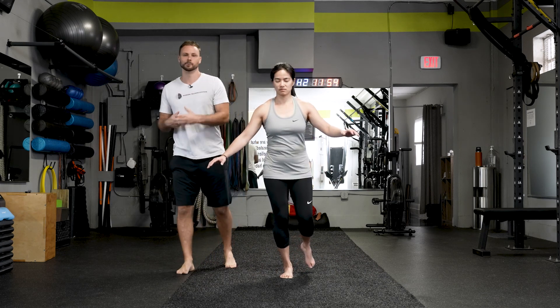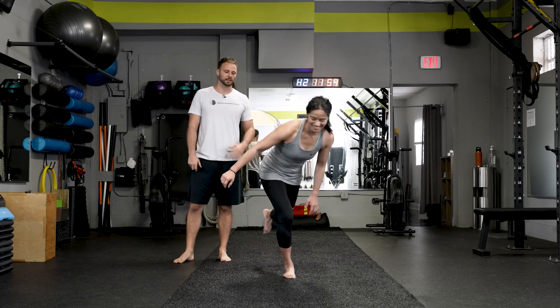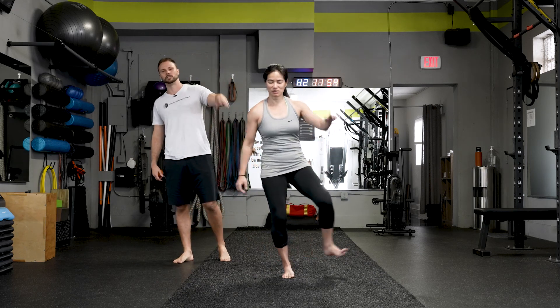In our hip mobility program, we have all kinds of stuff that's designed to get you better at this — improve the way your feet move, your knees, your hips, everything.